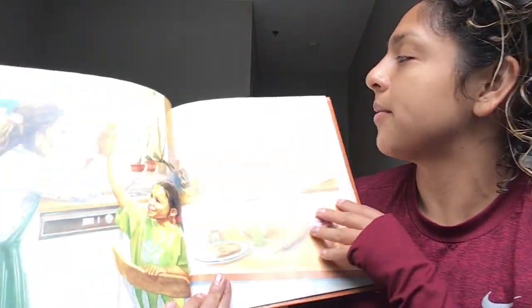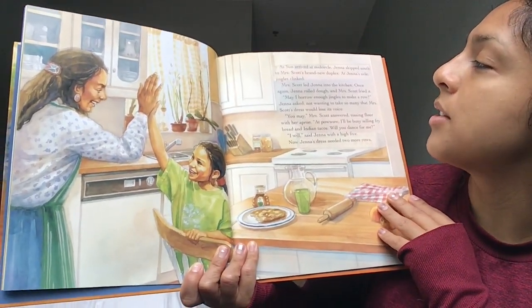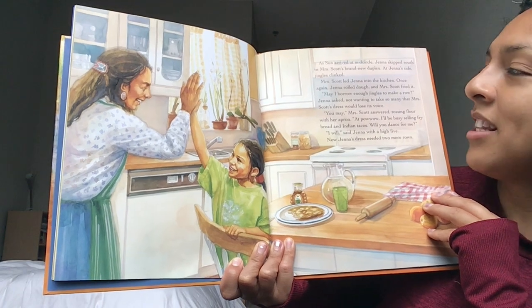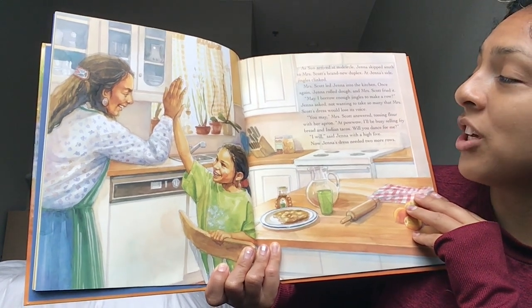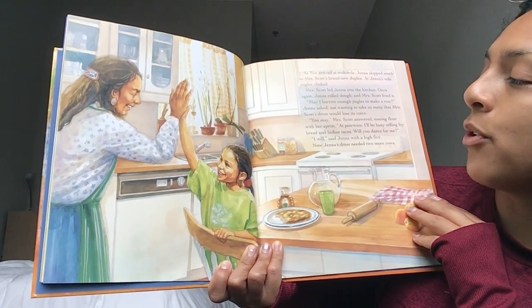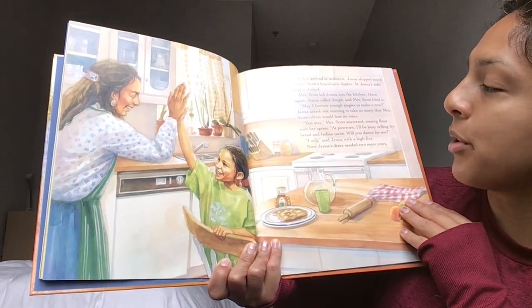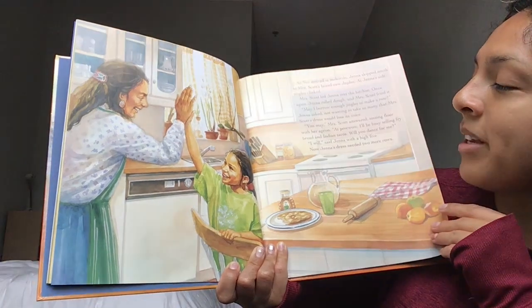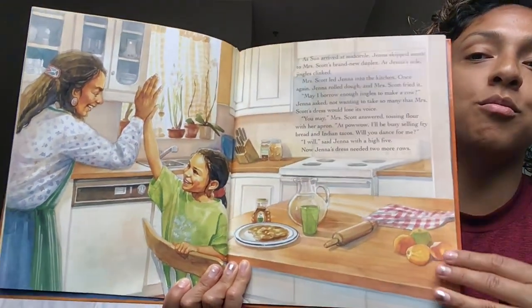As sun arrived at mid-circle, Jenna skipped south to Mrs. Scott's brand new duplex. At Jenna's side, jingles clinked. Mrs. Scott led Jenna into the kitchen. Once again, Jenna rolled dough, and Mrs. Scott fried it. "May I borrow enough jingles to make a roll?" Jenna asked, not wanting to take so many that Mrs. Scott's dress would lose its voice. "You may," said Mrs. Scott, answering as she tossed flour with her apron. "At powwow, I will be busy selling fry bread and Indian tacos. Will you dance for me?" "I will," said Jenna, with a high five. Now Jenna's dress needed two more rows of jingles.